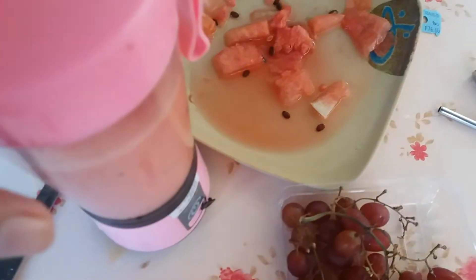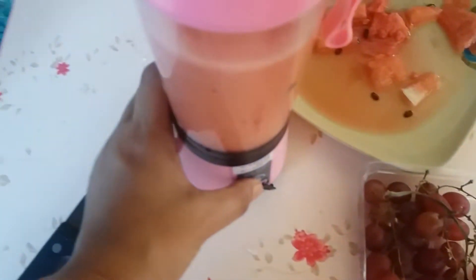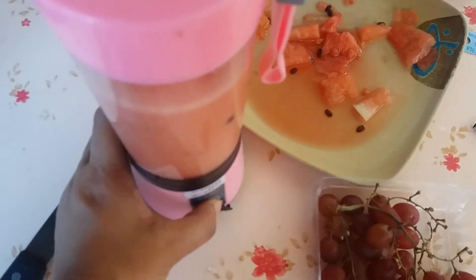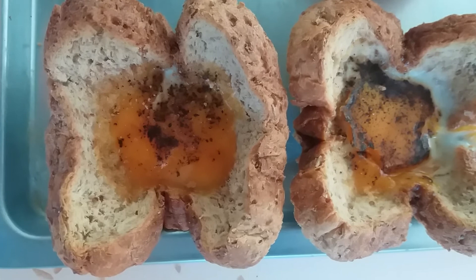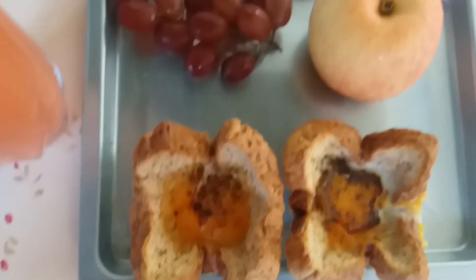And guys, I also made a watermelon smoothie. And here's the finished product — isn't it so nice, guys? Here's my breakfast!